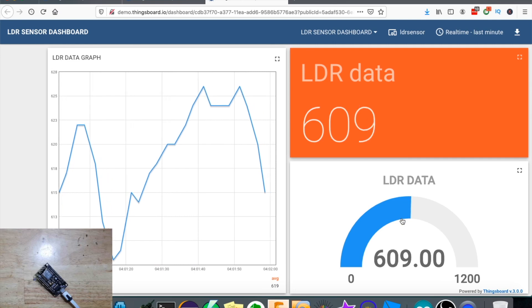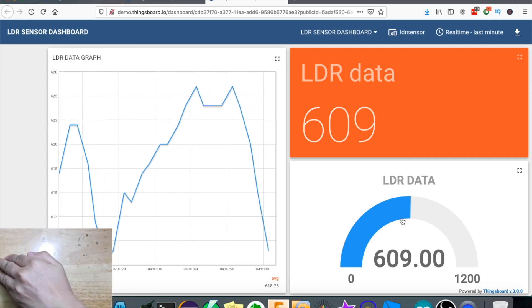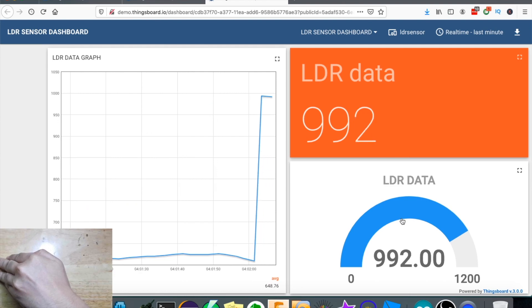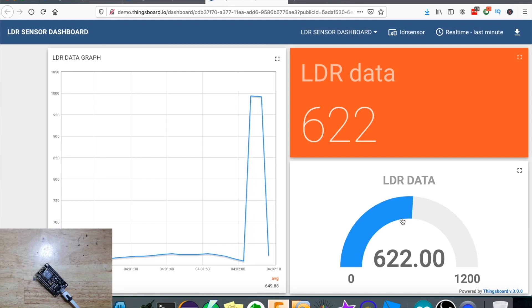Let's now try to cover the sensor again - the reading will be high because it's dark. Then I will remove my hand again - it's 622.